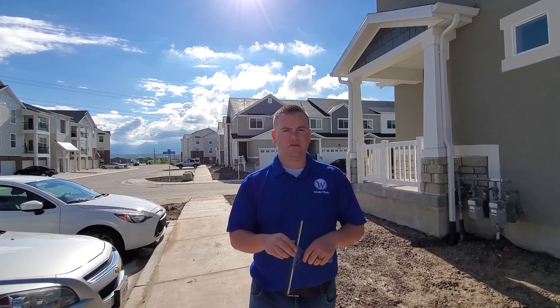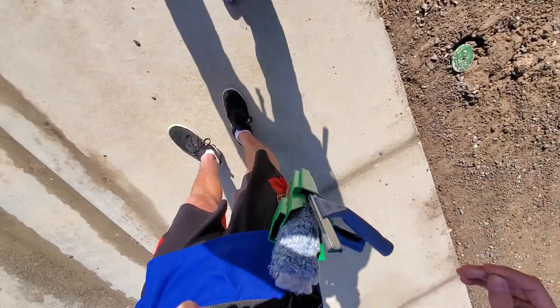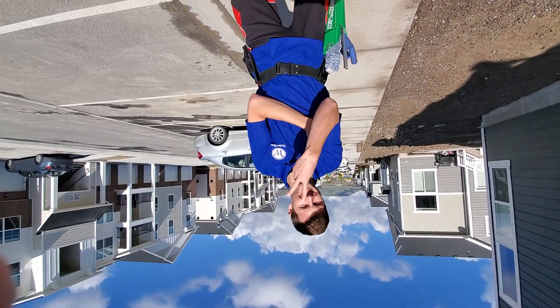Last thing I wanted to show is just your belt. This is Dexter. Say hi, Dexter.